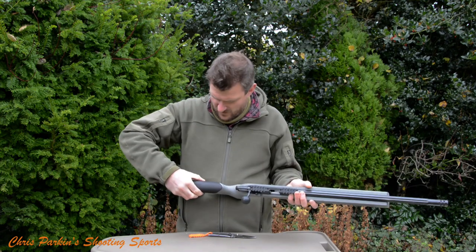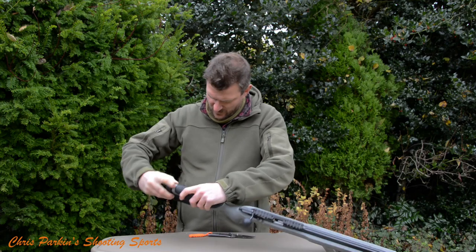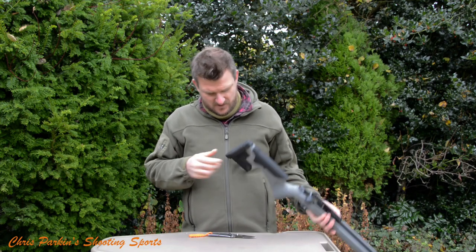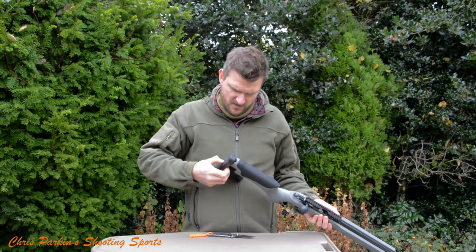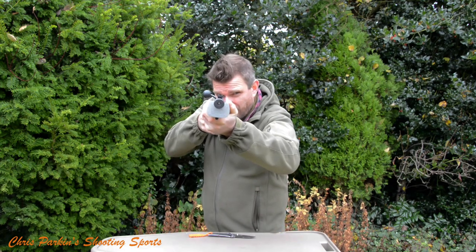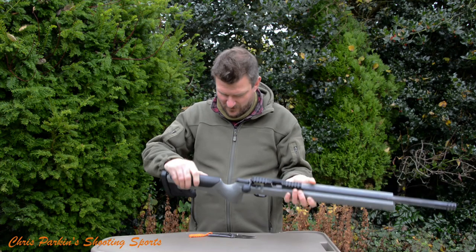Moving back, we've got an adjustable cheek piece. How it adjusts I'm not fully sure yet. I think the recoil pad is adjustable as well — it's quite spacious, nice and big, thin but firm, and that will lock into the shoulder. Just from my initial look down the rifle, that cheek piece is a nice shape, but I need to check out how it adjusts upwards.